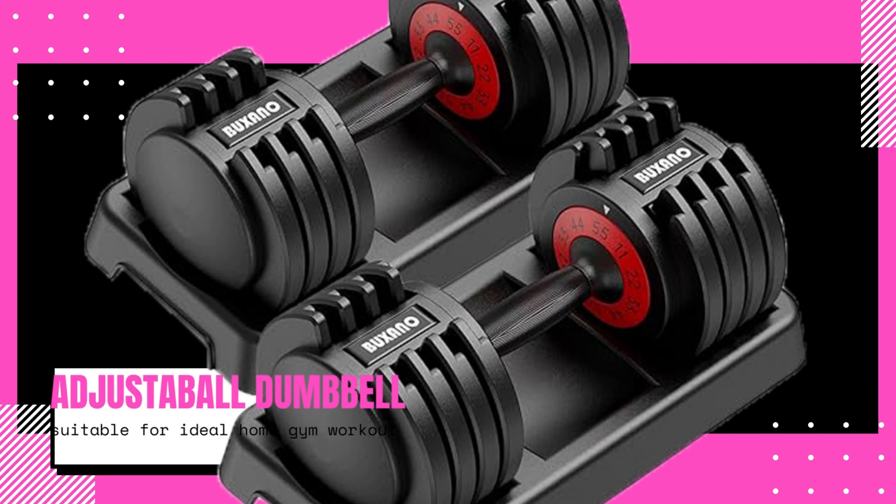In addition to its functionality, this product is also well-built and durable. The high-quality materials used in its construction ensure its longevity, even with regular use. This means that you can rely on the adjustable dumbbell 55 lb 5 in 1 for years to come, making it a worthwhile investment for your home gym.